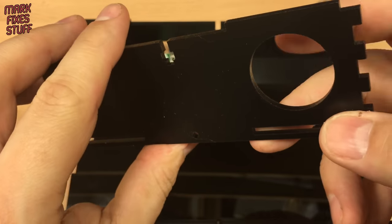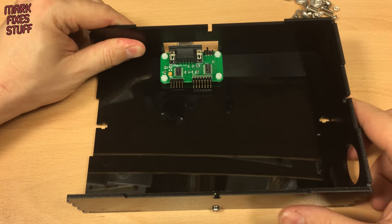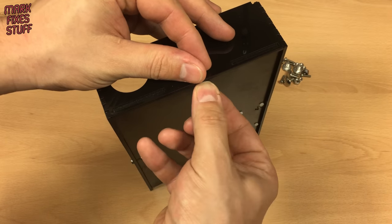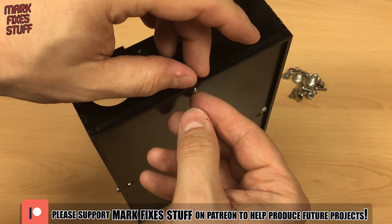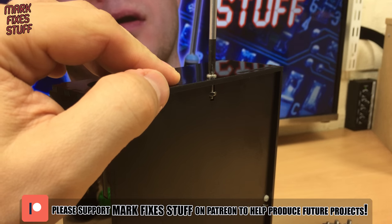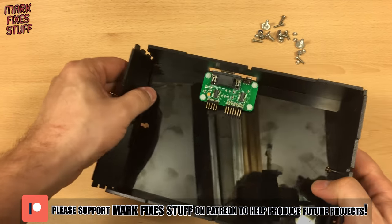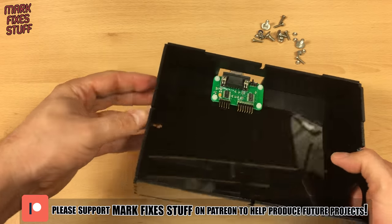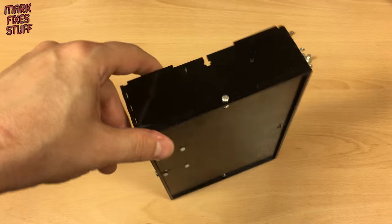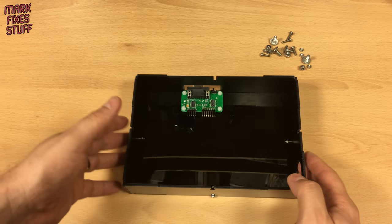The panel with the button hole goes on the right. Whilst we finish up the other panels, my videos are patron funded. If you'd like to see more and benefit from ad-free early access to new videos, please consider becoming an MFS patron at patreon.com — link below. With the bottom fully assembled, we can put it to one side.